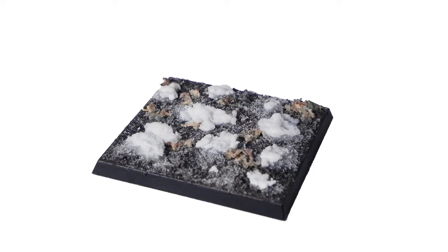Hello guys, welcome to another tutorial. This time I'm going to build a winter base. This tutorial mainly uses Base Craft materials, but I'm going to be talking about what other materials you can be using.